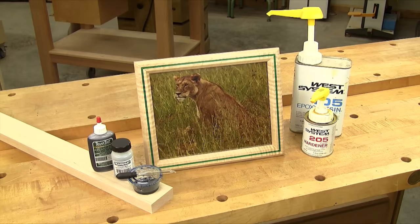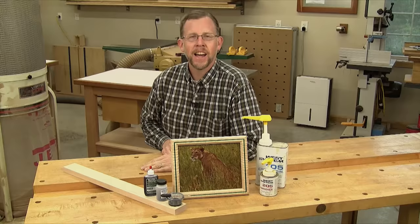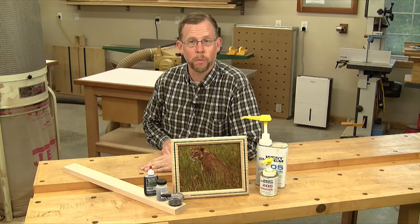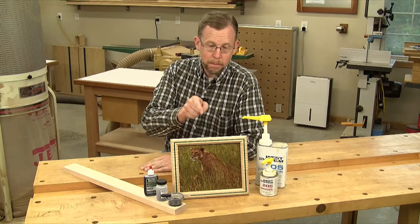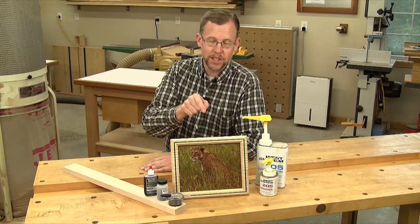There are lots of different ways to customize a picture frame project, and here's a simple technique that can give your next frame an attractive pinstripe in just about any color you can imagine. Hi folks, I'm Chris Marshall with Woodworkers Journal Magazine. An inlay on a picture frame not only helps to showcase the photo, but also the frame itself. And if you've got some two-part epoxy and either powdered or liquid wood dye, you've got all you need to create an attractive and permanent inlay just like this. In this short video, I'm going to show you how to do it.